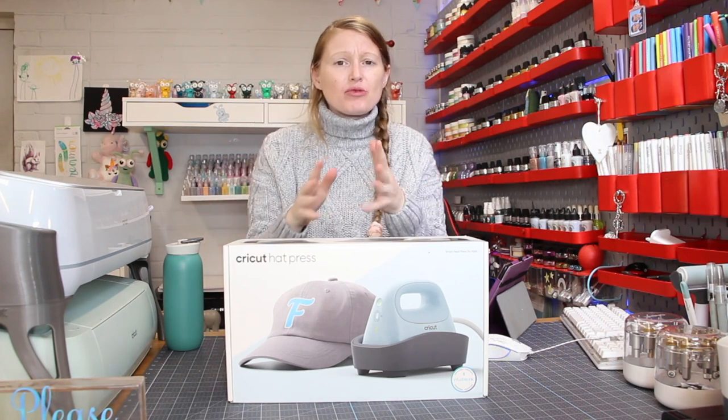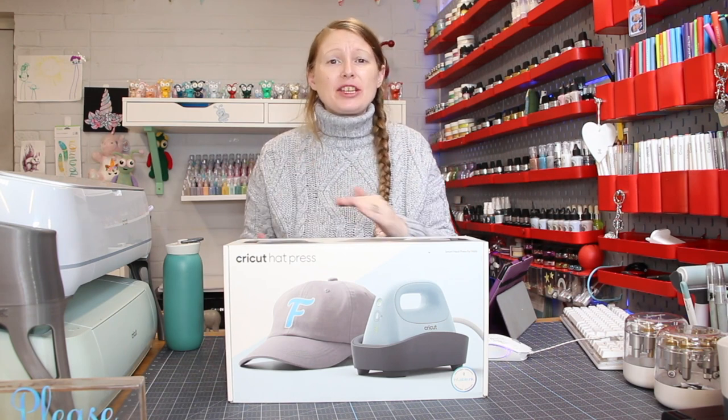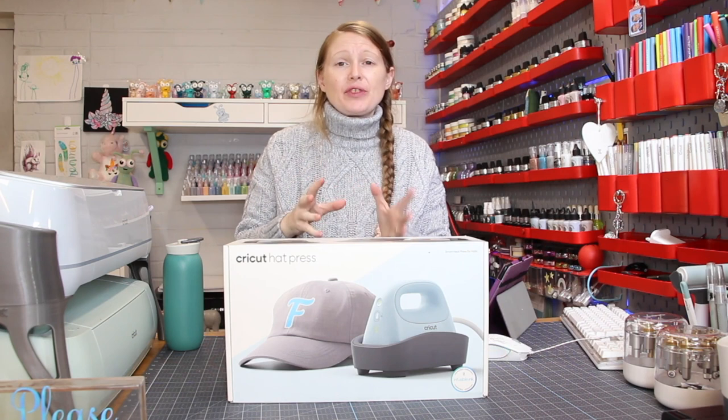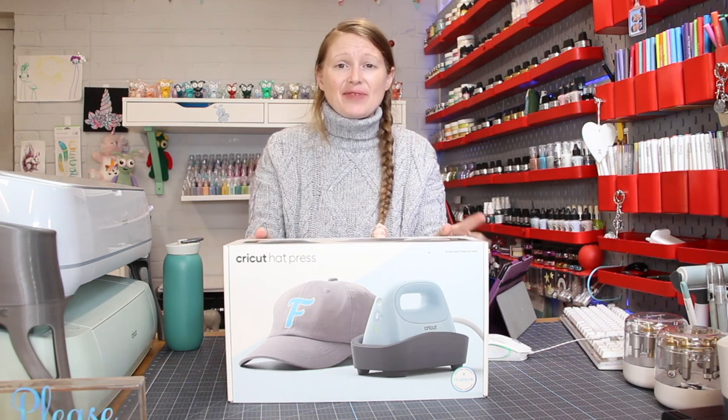So we're going to go through the details of it, we're going to have a quick look at it and then there'll be more videos to follow showing you all the different things you can do with it, different products you can use. So very, very exciting.